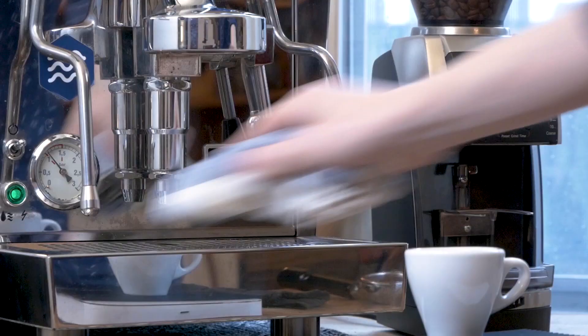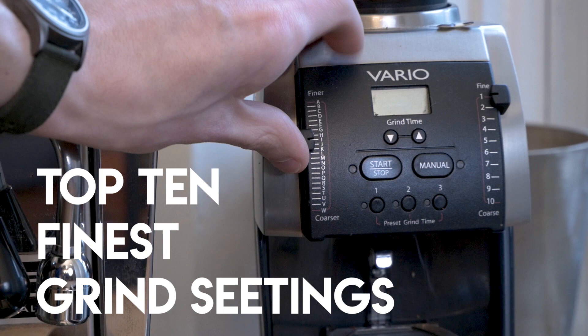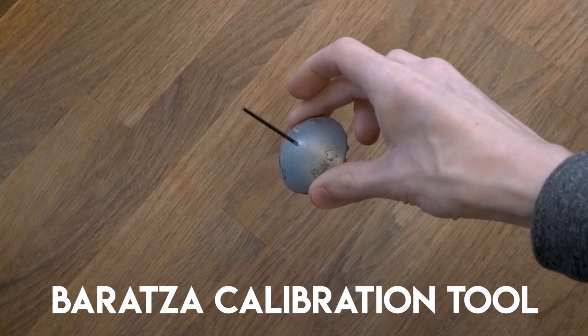If you're using a stepped grinder, you're going to want to grind with the top 10 finest settings on your grinder — typically this is a good place to start. Some grinders come with calibration tools and instructions, so if this isn't fine enough for you then give that a try. There are plenty of tutorials online too if there are no instructions for calibrating your grinder.